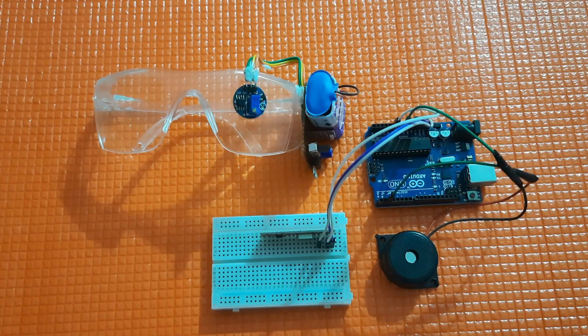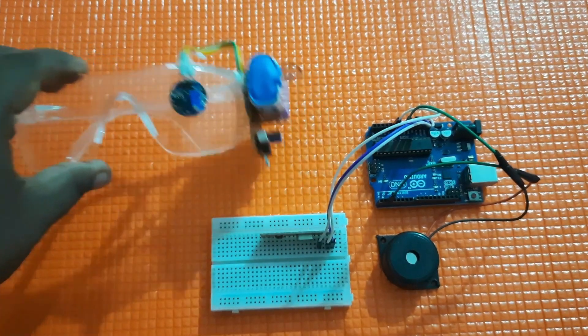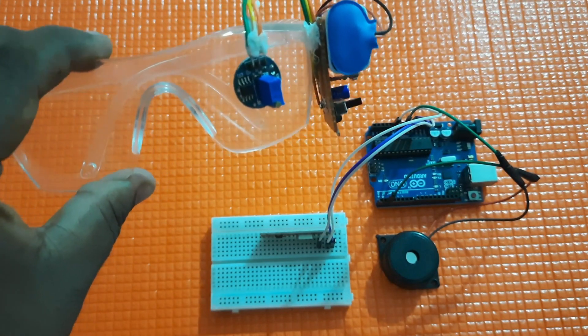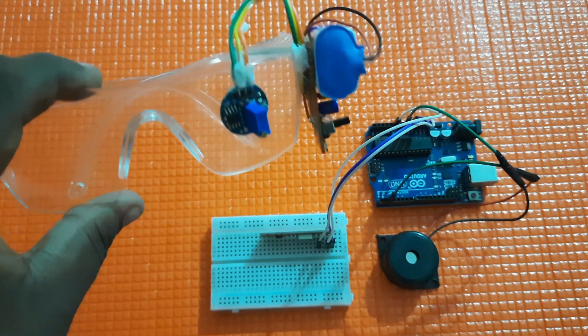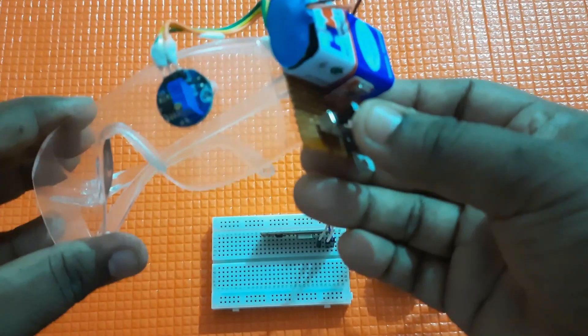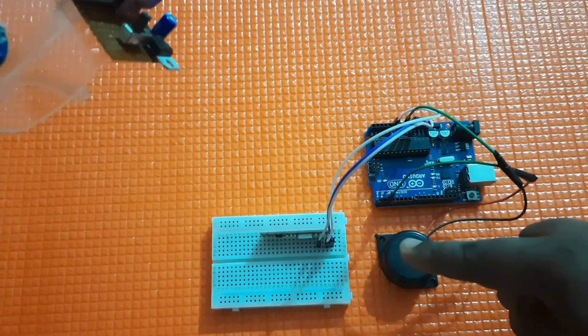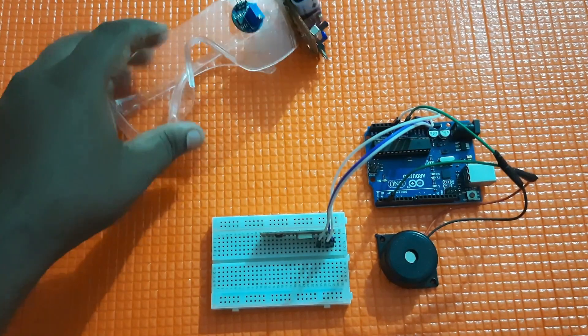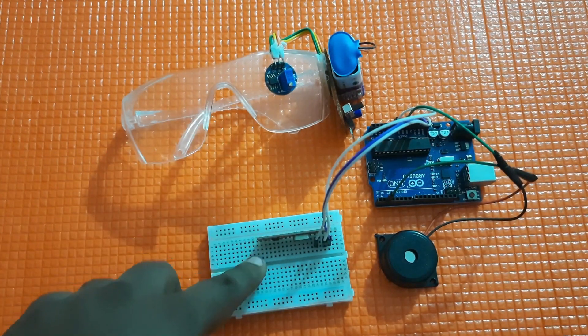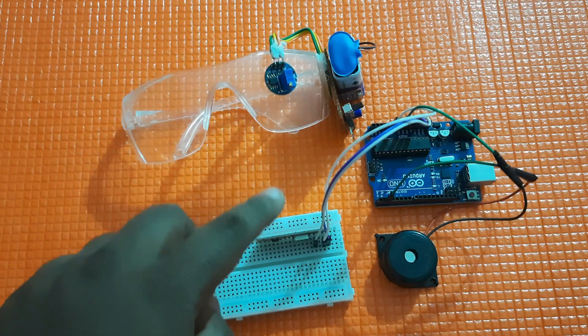Here, as you can see, this is the eye blink sensor — it is actually embedded on a sunglass, which can detect eye blinks and transmit the data wirelessly through an RF sensor to the receiver. Here you can see we have an RF receiver which can wirelessly receive the data from the eye blink sensor.